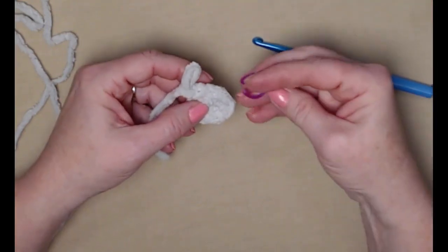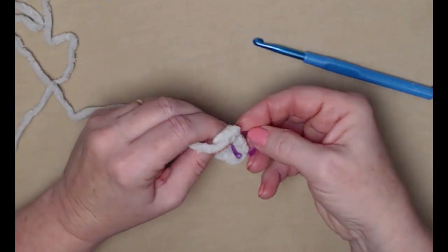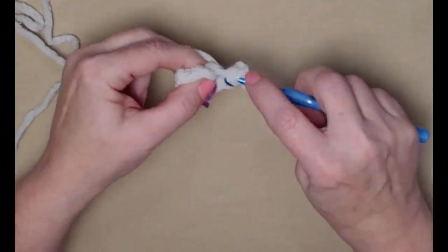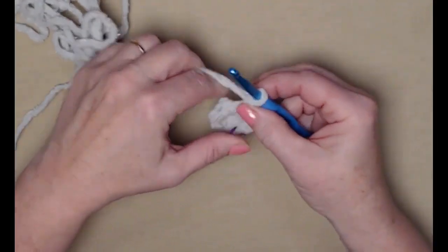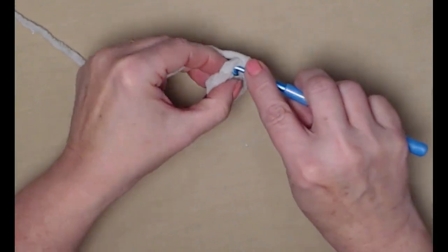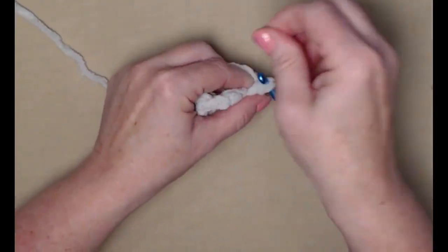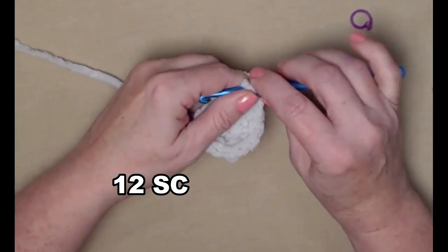Now we're going to mark the last single crochet stitch with our stitch marker. For row two we're going to place two single crochets in each of those six stitches, so we go in and stitch two in each one all the way around: one, two, three, four, five, six, seven, eight, nine, ten, eleven, and twelve. We'll put our stitch marker back in to mark our last stitch.